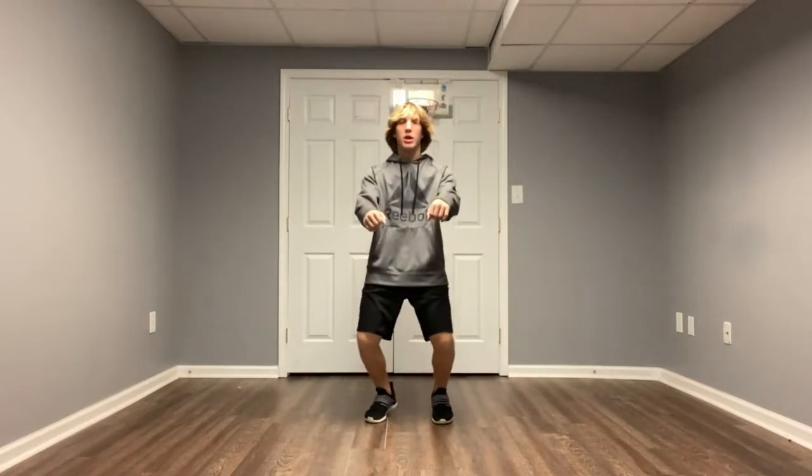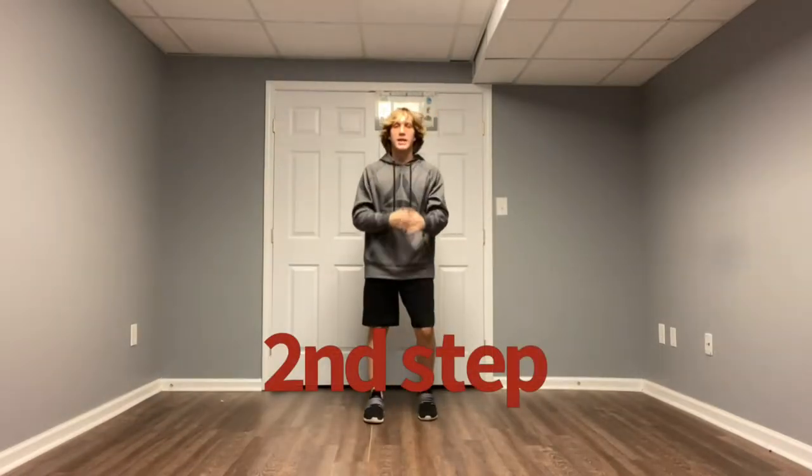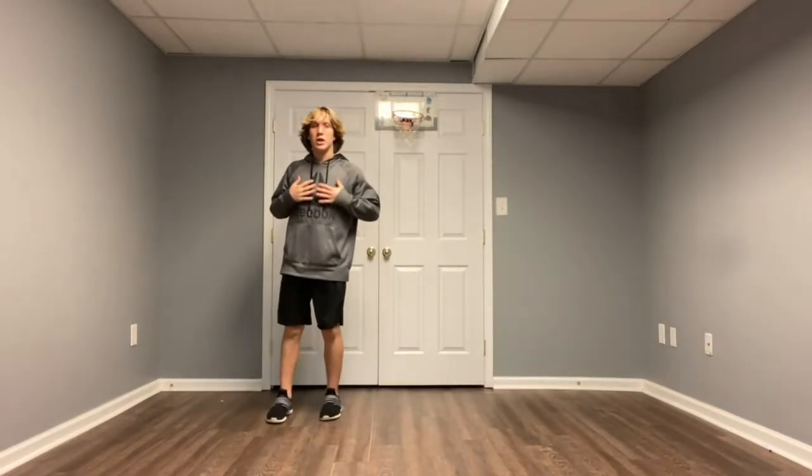All right, first part of this dance is pretty simple. You go like this — wiggle your legs and you run like that. And then you're gonna go slide to the right, so you go boom boom, slide to the right just like that. That's the first step.